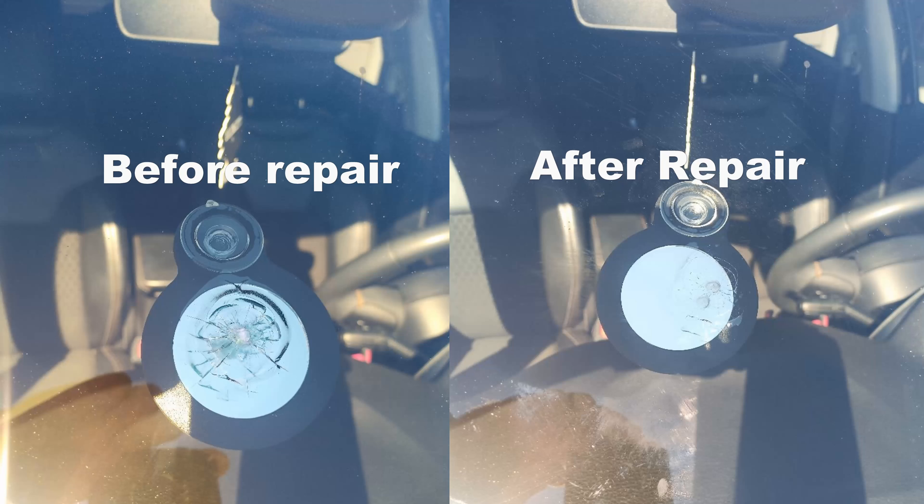This windshield will not crack now — it's good to go, it's set. The repair turned out way better than I expected it to. And the reason I'm able to do that is because I kept practicing.